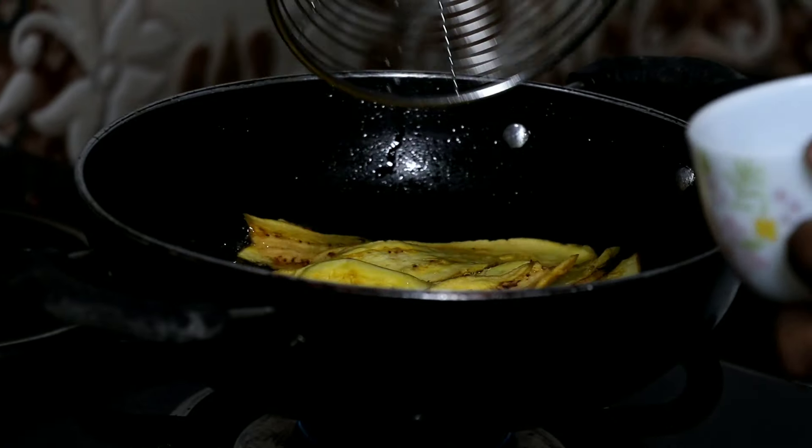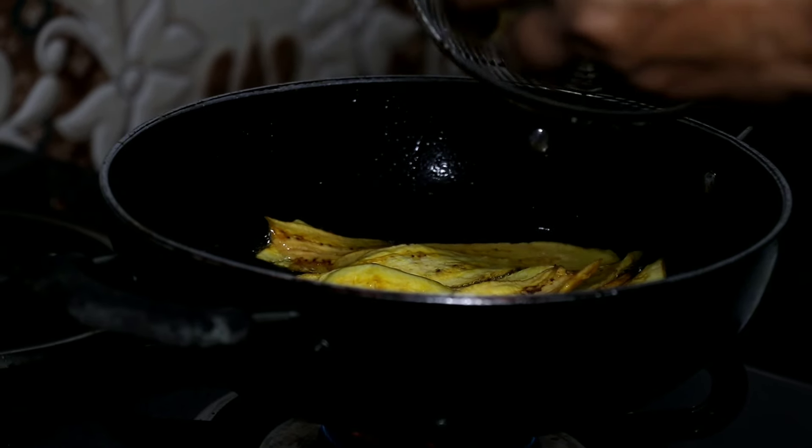Let's put the chips in the middle. We have cooked the chips very well. I have to add a little bit of the taste.